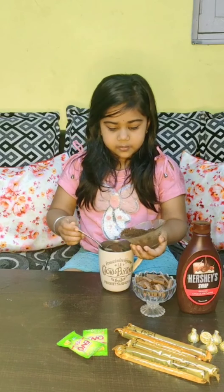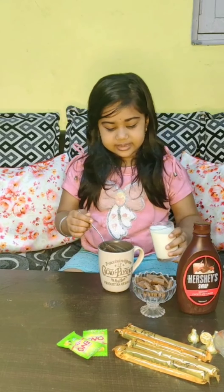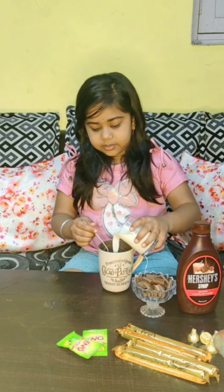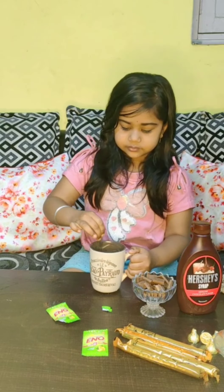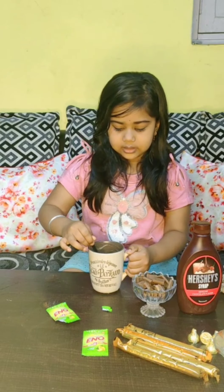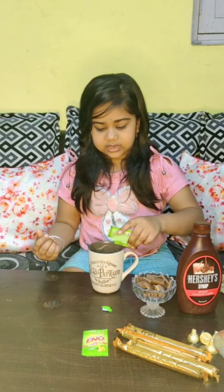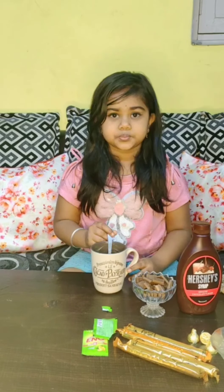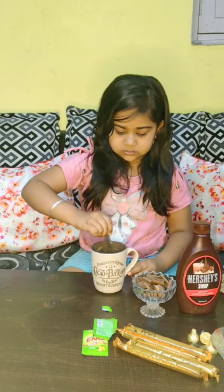Now we will add the Oreo biscuit. Then we will add the milk and mix it in the mug cake. Now we will add some more milk and mix it into the mug cake.